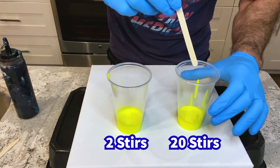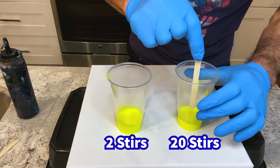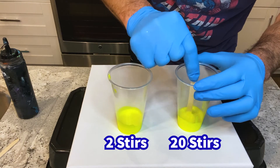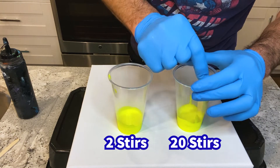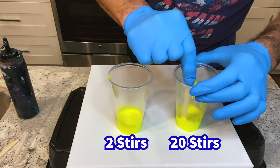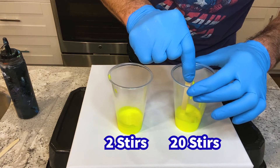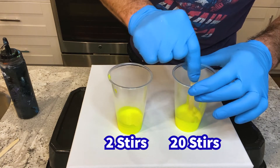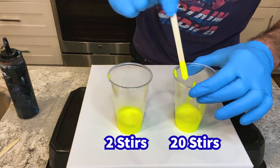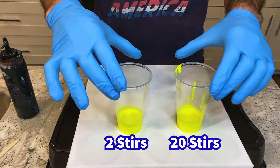The neon yellow to my left, I'm going to stir about 10 to 15 times. 1, 2, 3, 4, 5, 6, 7, 8, 9, 10, 11, 12, 13, 14, 15 — let's go to 20 — 16, 17, 18, 19, 20. I stirred each one at about the same speed.